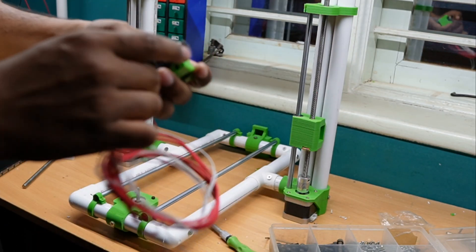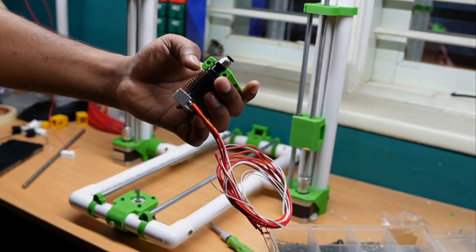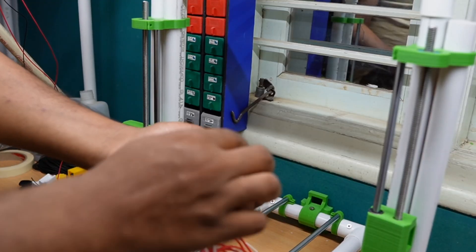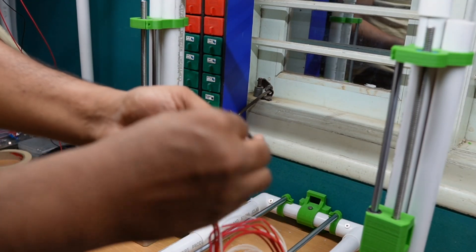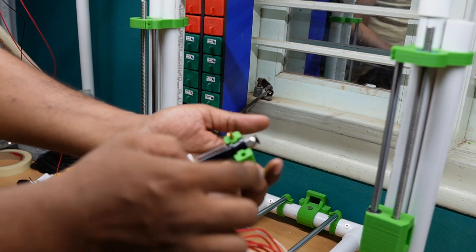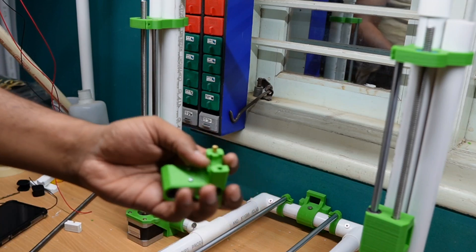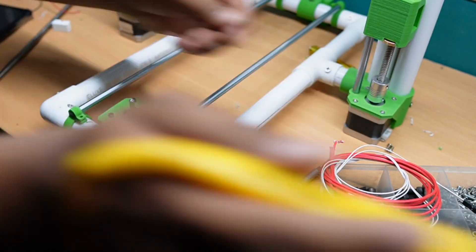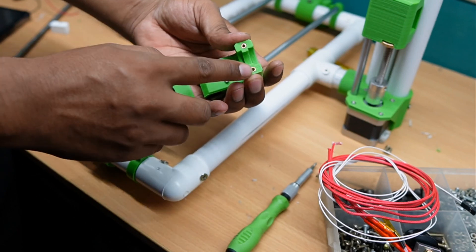We use the MK E3D V6 hot end. To assemble it, we have to use screw inserts, because the hot end regularly heats up and there are chances of getting loose. That's why we use two inserts — 3mm inserts — which will hold this front holder securely.